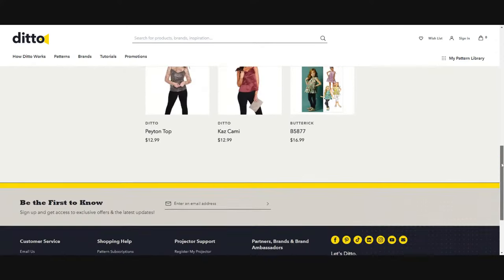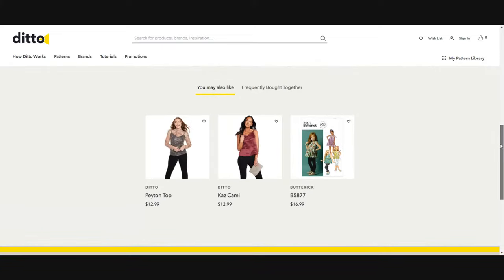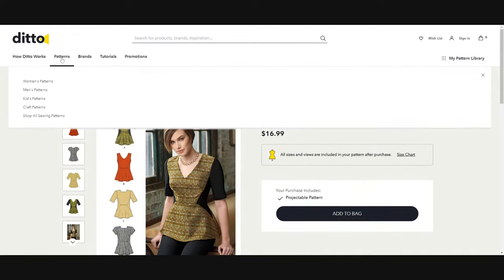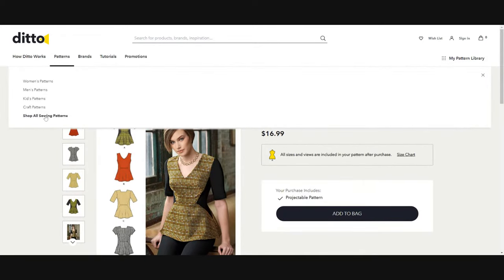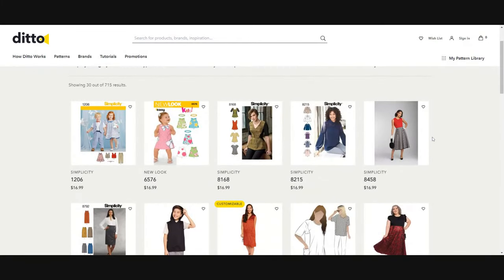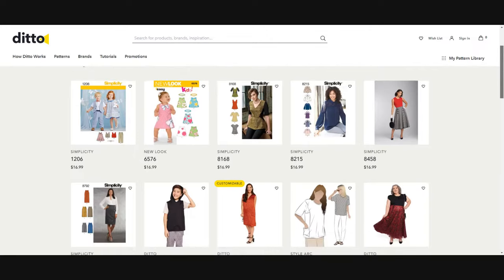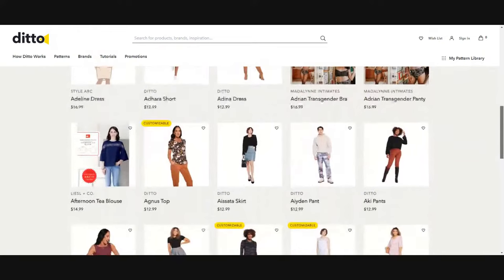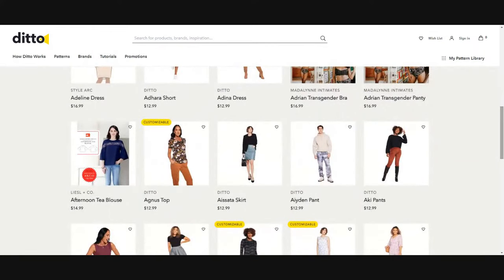Say I already own Simplicity 8168 — in order to use it with the pattern projector, I'd have to pay an additional $16.99. And that particular pattern is not customizable and is not included in the subscription. So if I purchased the subscription, I'd still have to buy that pattern separately. I don't know about you, but that really irks me. If you're paying $799 for this projector and then on top of that a subscription, all of the patterns should come included. I feel like they're not being super transparent that not all patterns are included in the subscription.